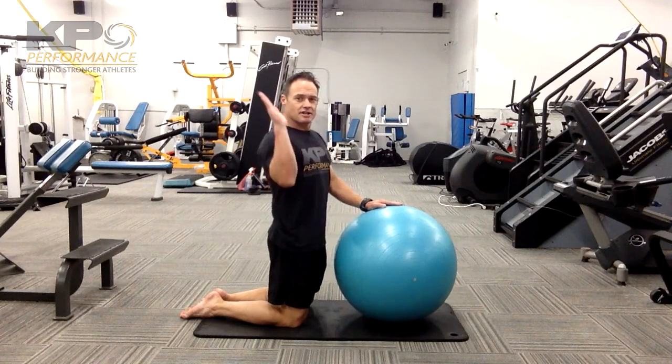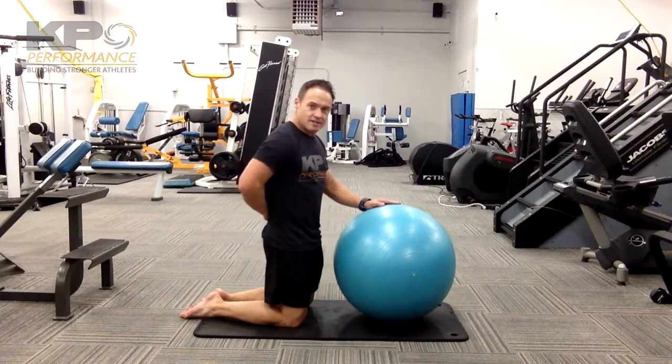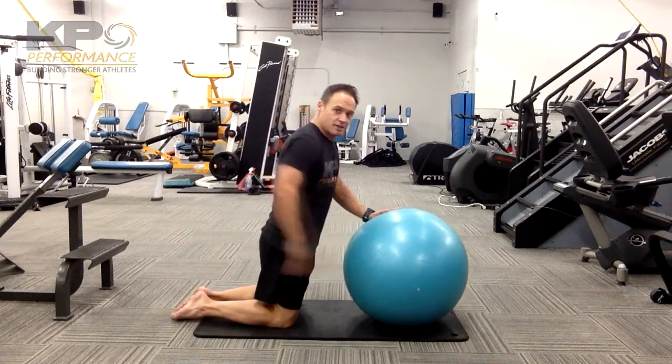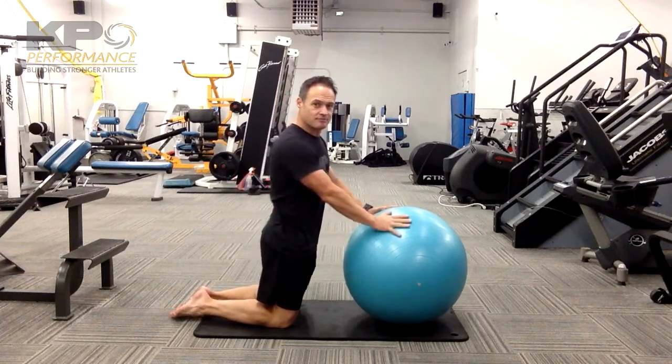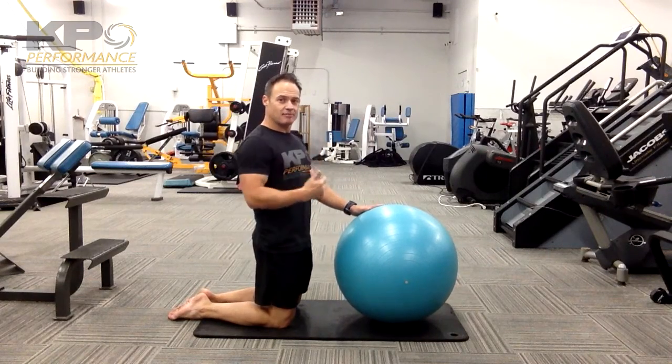Second part is that orientation has to be maintained as you go forward and come back up. And then the last thing, you're not allowed to do your lower back. So, if you find at a certain range, all of a sudden, you get low back sensation, that becomes the end point — then come back up. Over time, you'll develop the ability to go further.